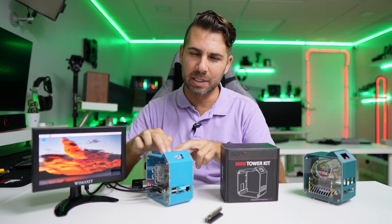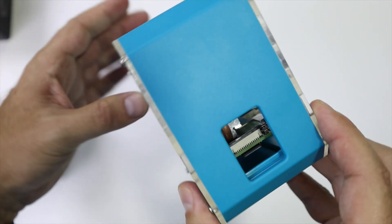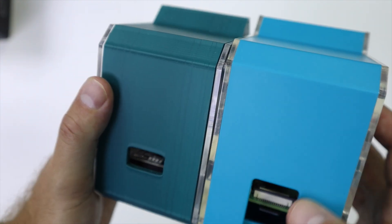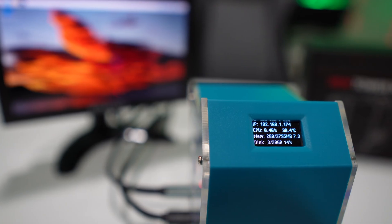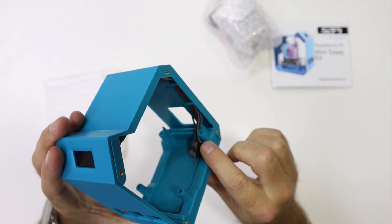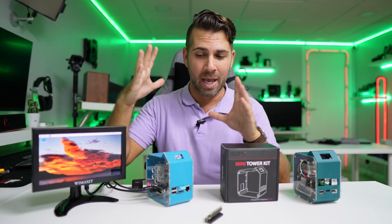It has a few improvements, one of which is the material — ABS in this particular case. The previous one was actually really nice, but this one is even better. It has acrylic on the sides, and a really interesting improvement: the OLED display is placed in a way that we don't have any issues whatsoever.